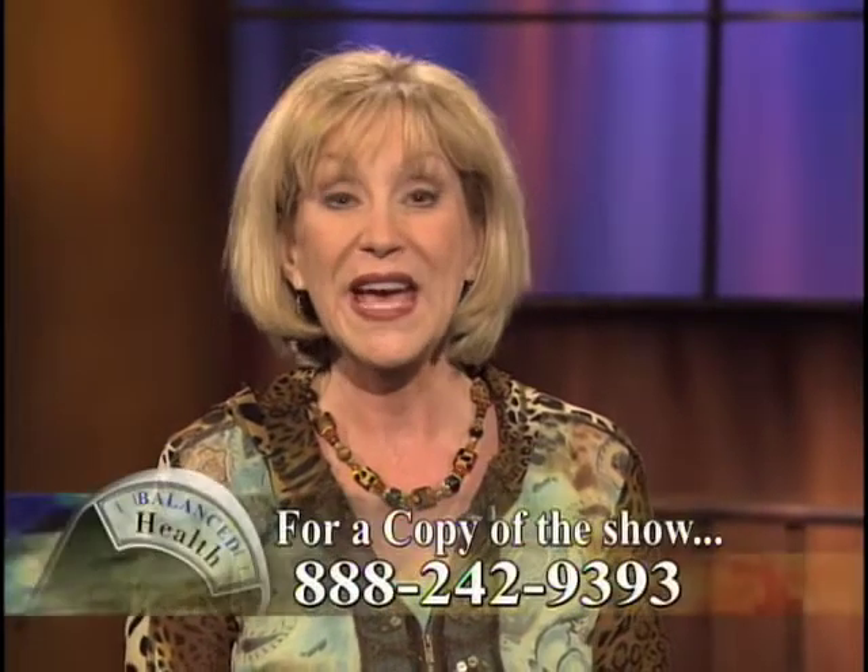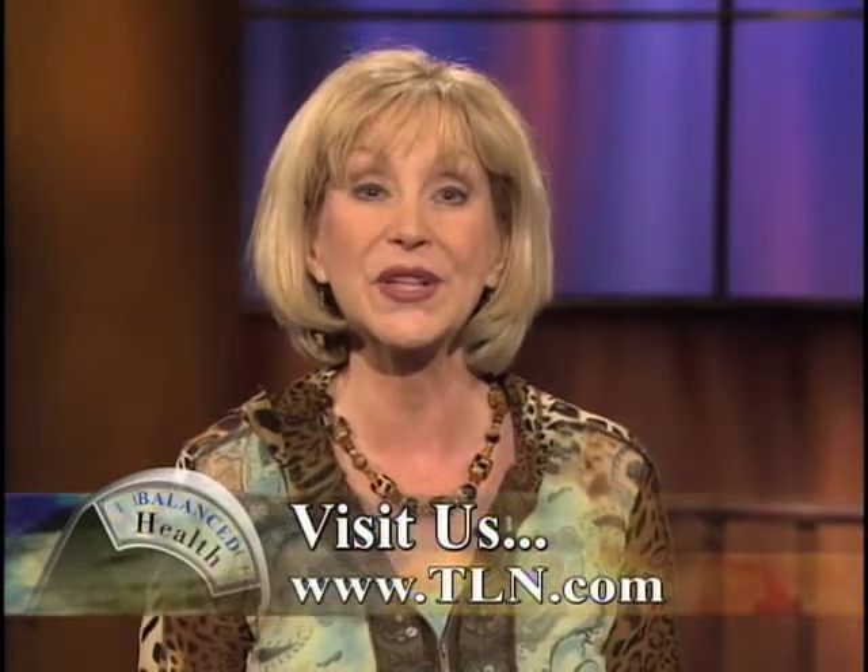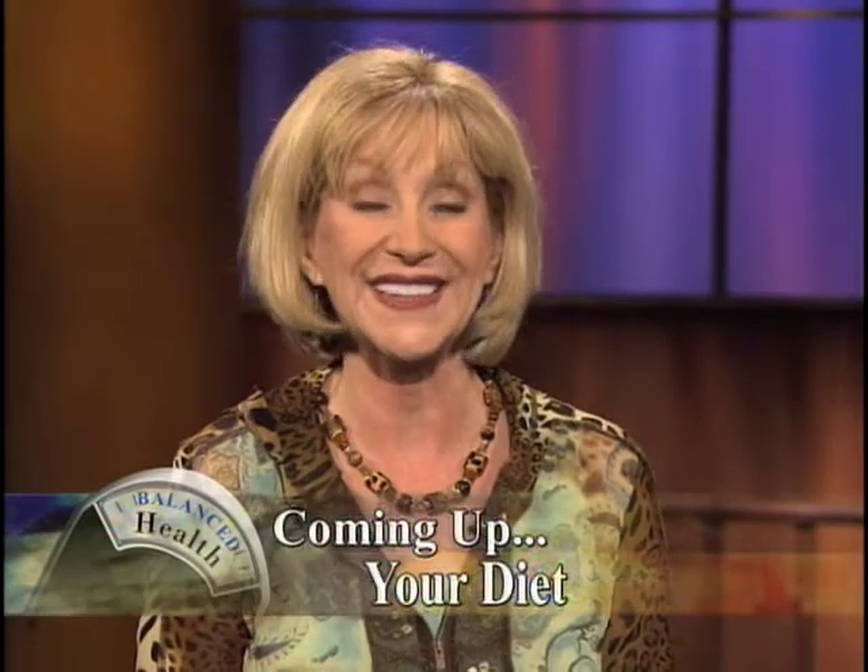And I think it's a great stress reliever too, to have a relationship with the Lord. Remember, if you'd like to order a DVD of this show, just give us a call, and be sure to visit the Balanced Health page at TLN.com for more information. There are still a few of the seven pillars remaining, so coming up we'll learn the key principles to a good diet. Stay with us.